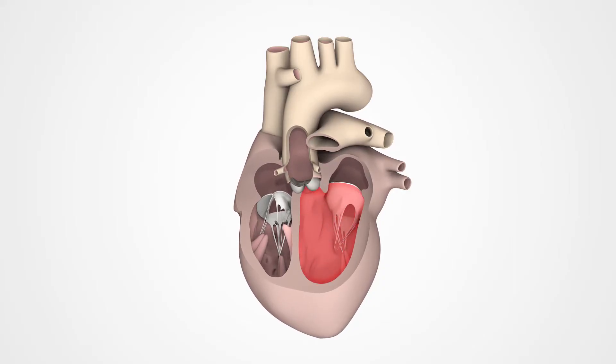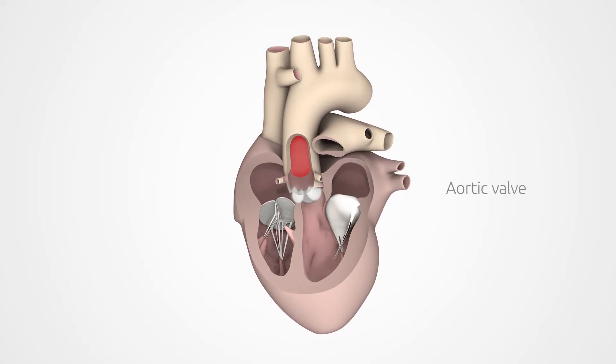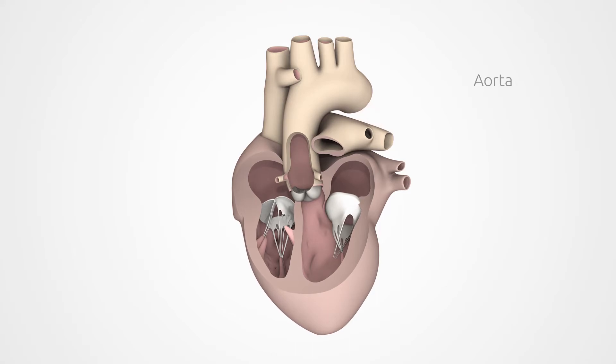The ventricle then contracts to pump the blood through the aortic valve into the aorta, leading to the rest of the body.